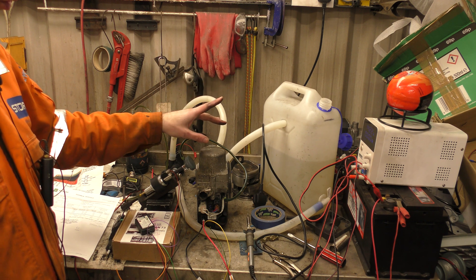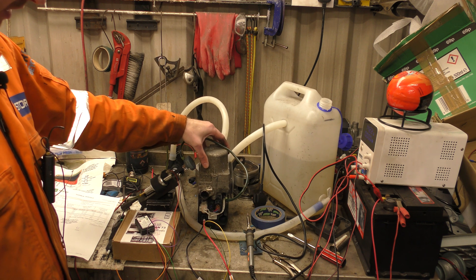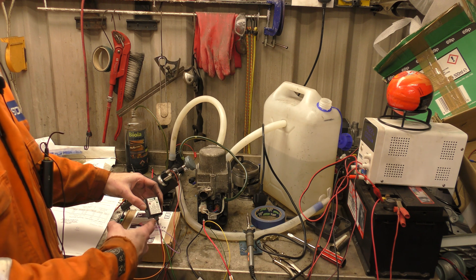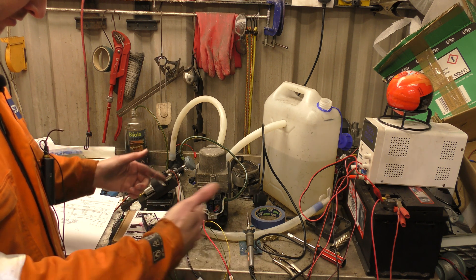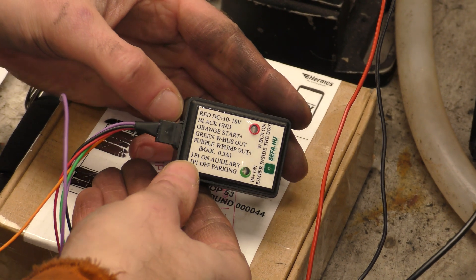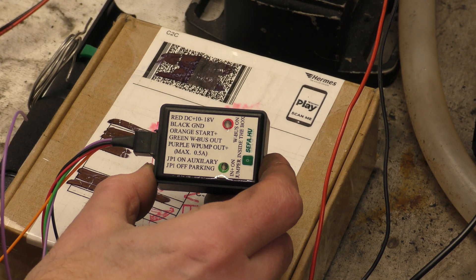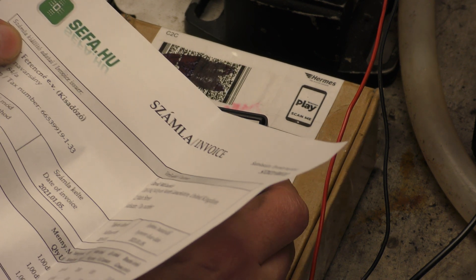Today we are going to fire this up using the W-Bus. I have a W-Bus adapter in this little tiny box here — I'll bring you in and show you it in a moment. This is the little W-Bus adapter box. I purchased this one on eBay; it has come from sefa.hu.